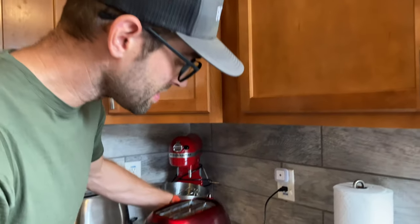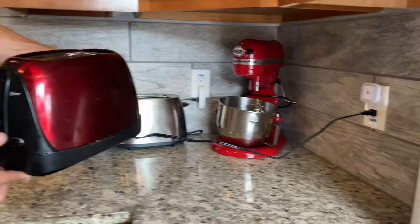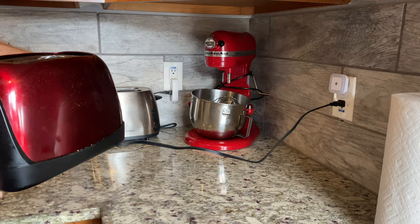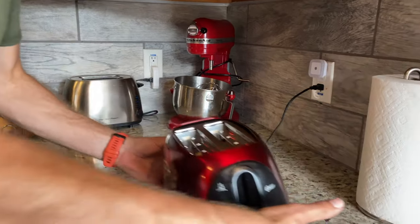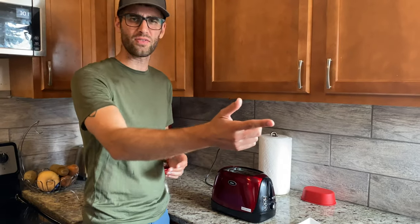The thing that I don't necessarily like about it is look at the length of the cord. You need to be sure that you are within two to three feet of an outlet, which for most kitchens is not a problem. But for those of you out there who may have your outlet on the other side of the kitchen, that could be an issue.